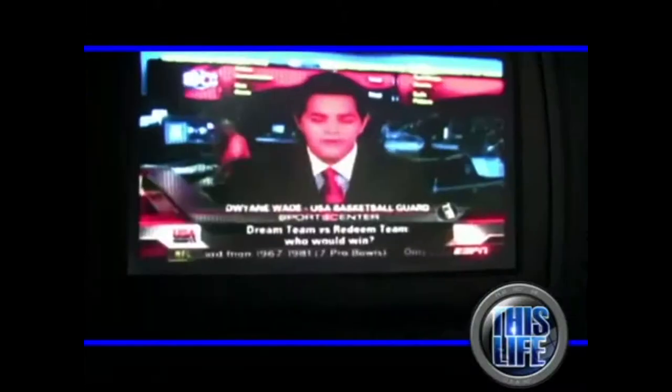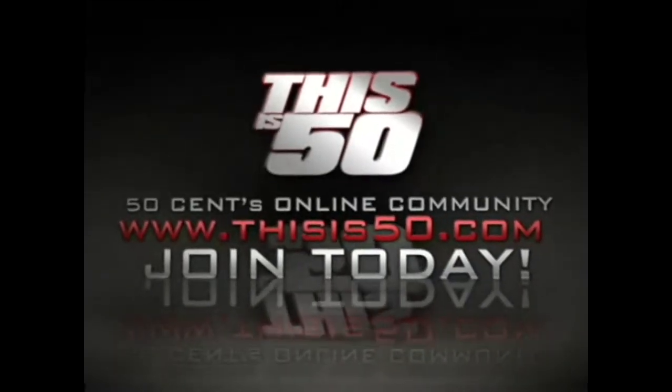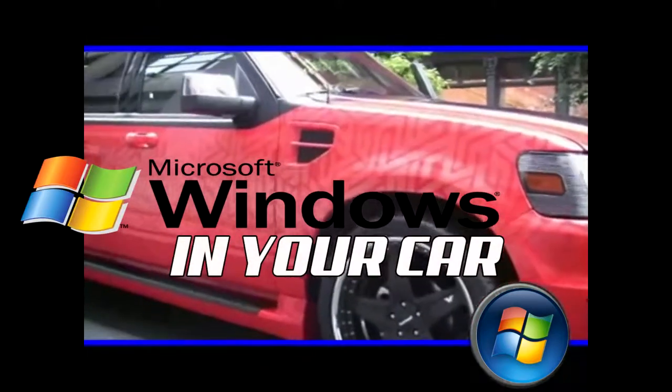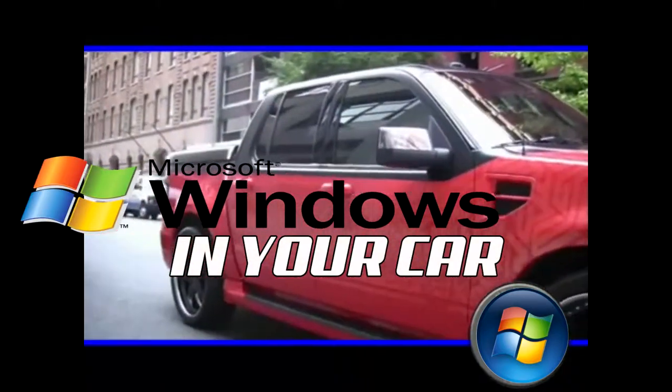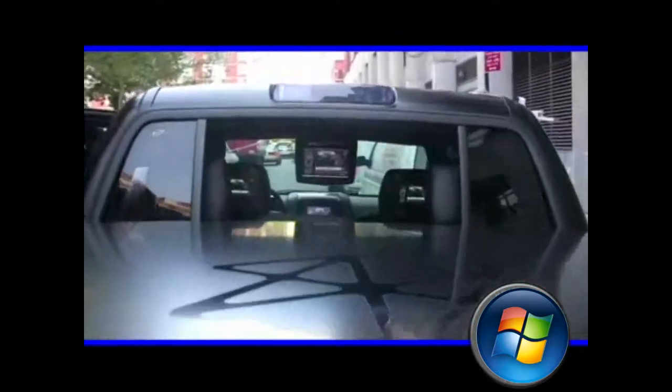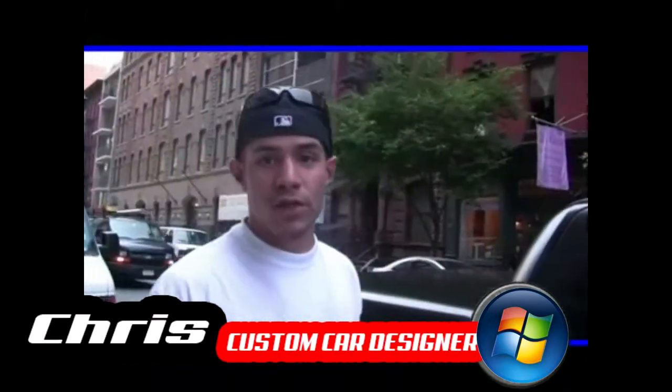First look — live TV, live internet in your vehicle. If you want to check more of this out, check the footage on this at this50.com. Yo, what's up man, this is Chris from the Bronx. If you don't know me, better get familiar, better get to know me.